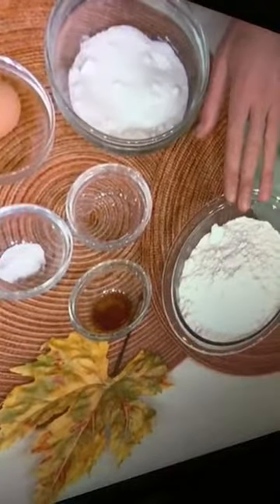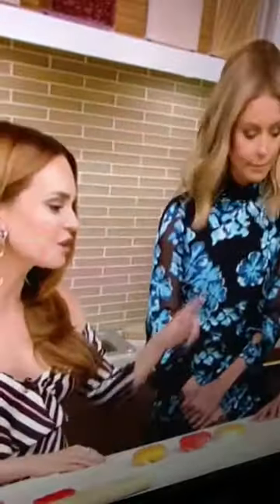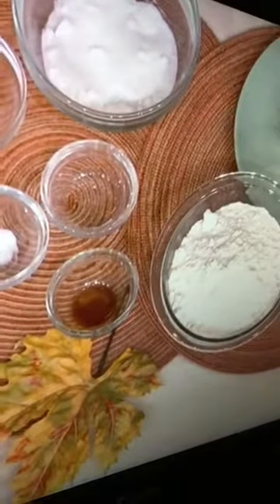The ingredients are super simple. Just have the gluten-free flour — this is rice flour, you can also use almond flour, whatever you've got. Just a little bit of shortening, sugar, and egg, baking soda, salt, and the extracts: vanilla and almond.